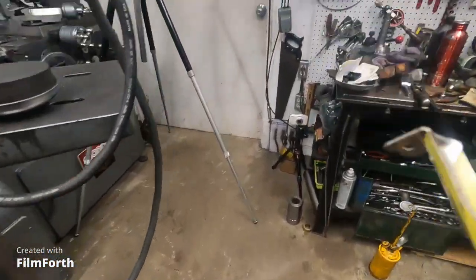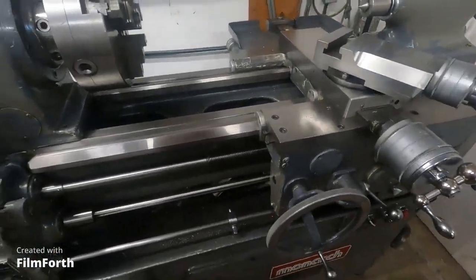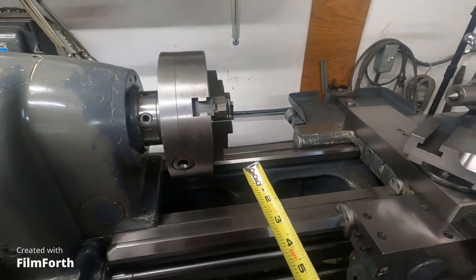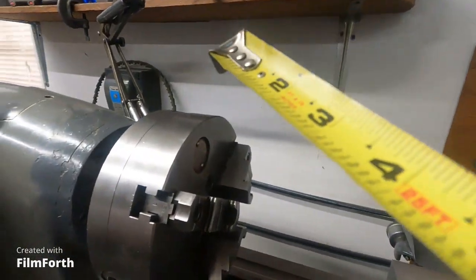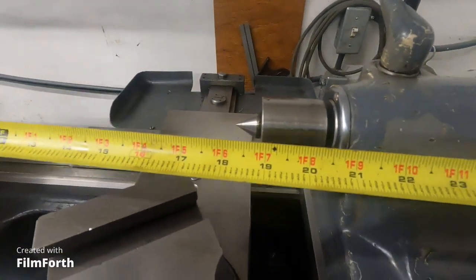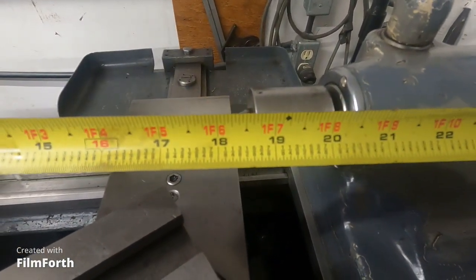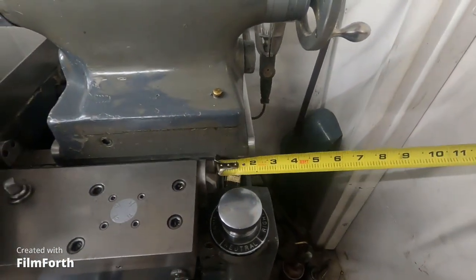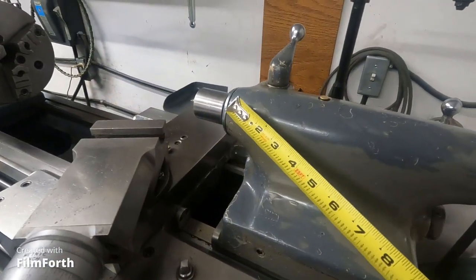Now, over here at the Monarch 10EE, this is actually the same chuck — a Cushman 8-inch direct mount to D13. From the tip of the jaws to the tip of the center is right at 18 inches, and that's overhanging the tailstock about 2 inches. So you can squeeze 18 inches in there.